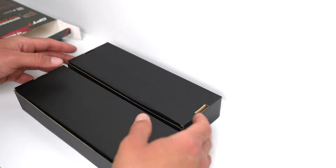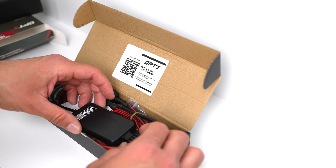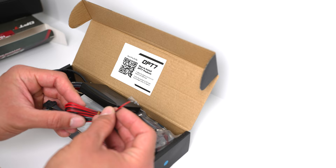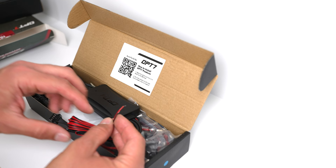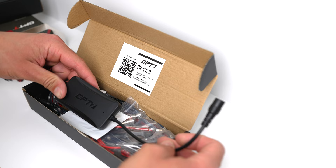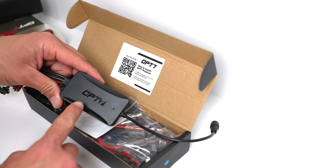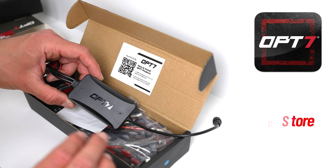The kit is split into two boxes. Opening up the first one, we can immediately see the control box. We also have two auxiliary wires — these are used in case you want the lights to come on when a certain power source is triggered, like when the doors unlock. You'd hardwire these in and the lights would automatically come on. The control box connects to power and lets you download the OP7 app to control all your lights.